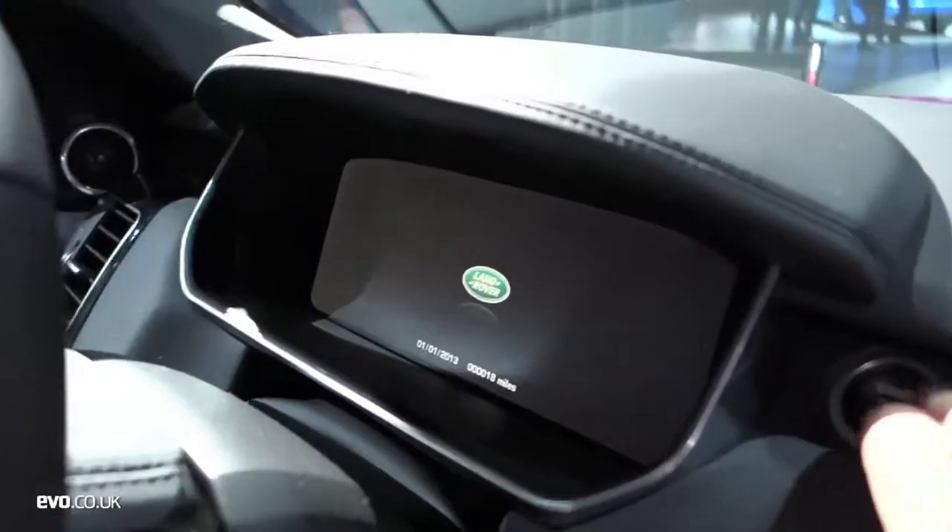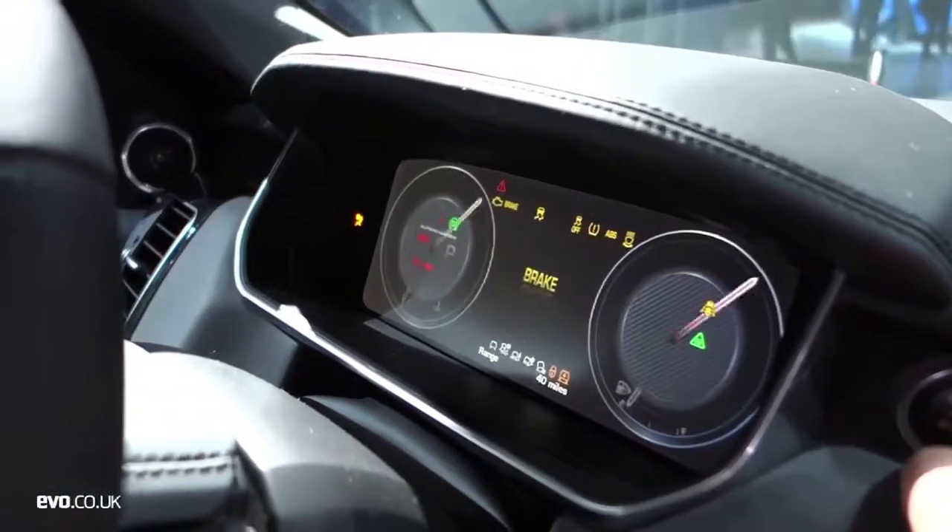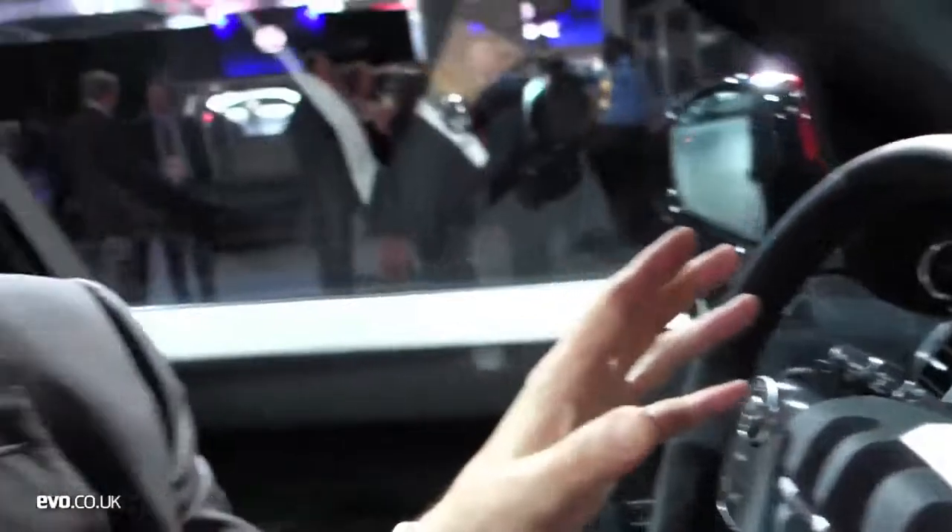Also on this car they're introducing — there we go — so that is going to be an option: the LCD screens. It's all configurable, and you press Sport and then it all turns red and goes super sporty.